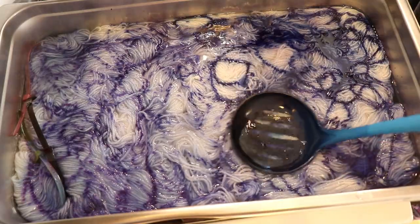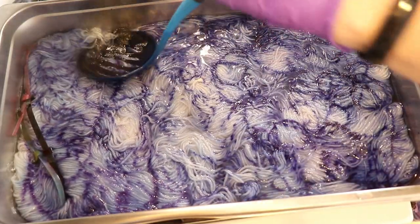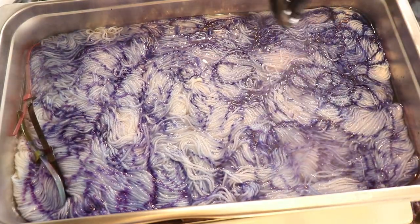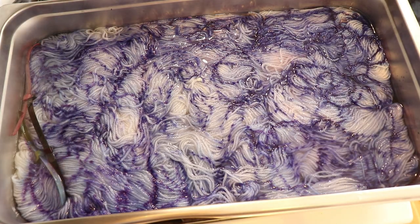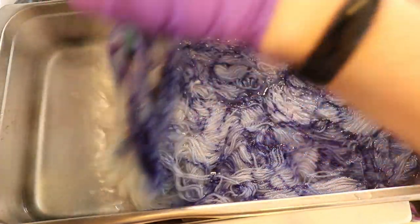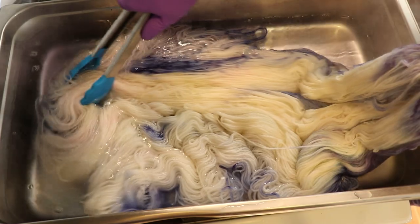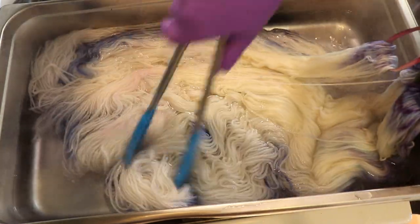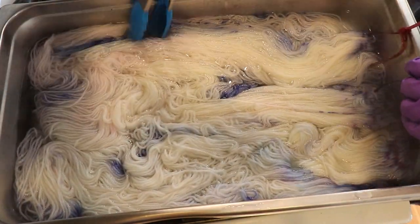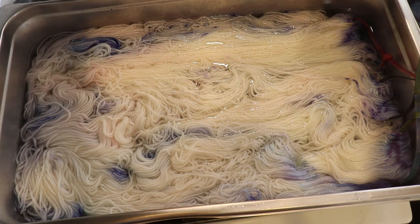It might have a very subtle kind of broken feel overall but we'll see where we end up. I'm already considering doing this again with slightly less acid to start, to make some of that breaking we're seeing be even more dramatic. But I am still very excited with where this is headed. I'm coming in and flipping the yarn now because we can even see some pink spread.